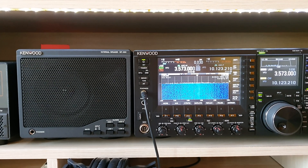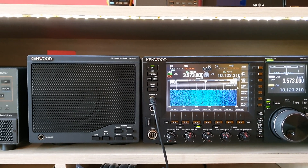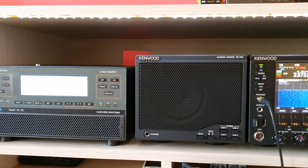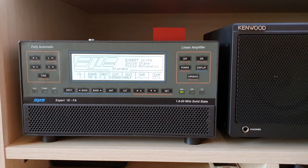Hello everybody, I am Paolo, IW9HRZ, from Avola in Sicily Island. First of all, sorry for my English in this video. I'll show you how to use an Expert 1KFA.